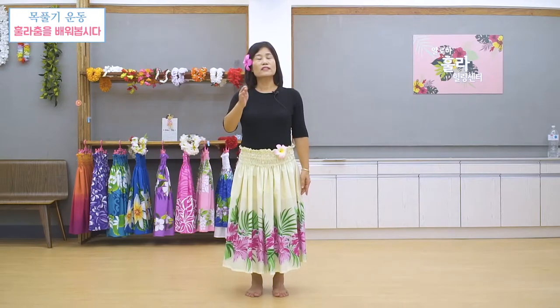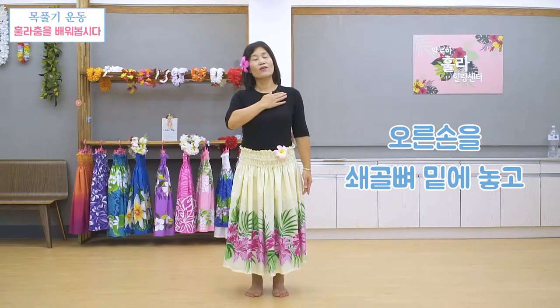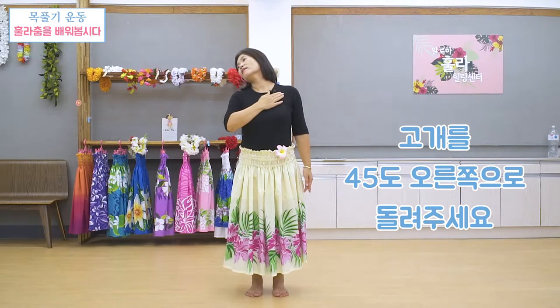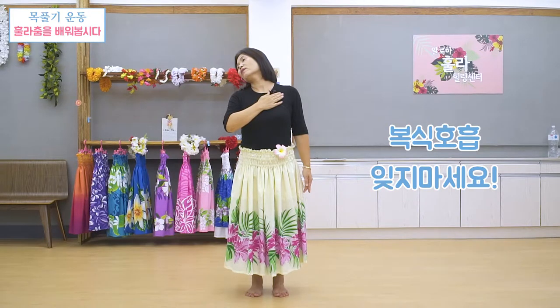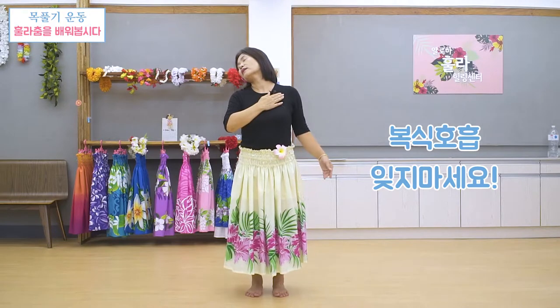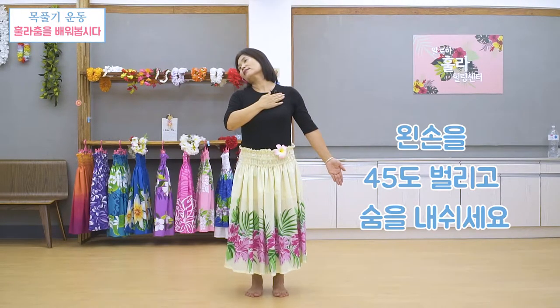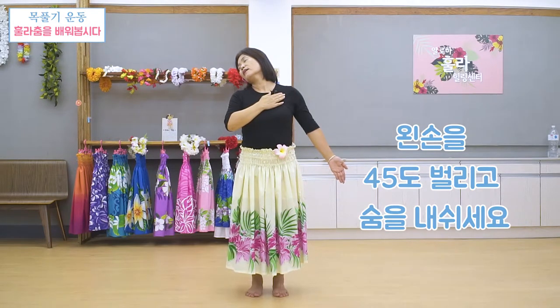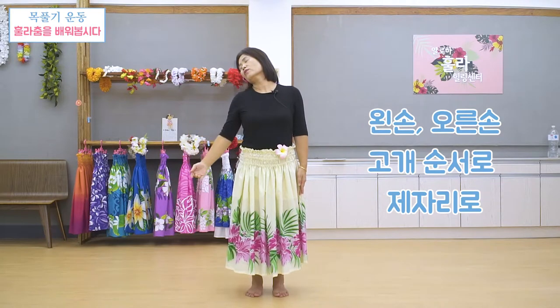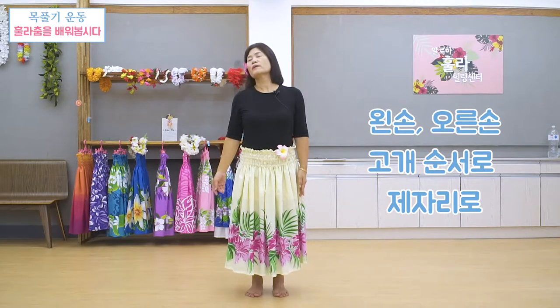그 다음 오른손을 여기 쇄골뼈 밑에 이렇게 넣으시고 고개를 오른쪽 45도로 이렇게, 이때도 호흡을 먼저 해주세요. 하나, 둘, 셋, 넷 하고 참으시고, 그 다음에 왼손을 45도로 벌리신 다음 숨을 내쉬세요. 하나, 둘, 셋, 넷. 손을 먼저 푸시고 그 다음에 오른손도 내려놓고 그 다음 고개를 바로 해주세요.